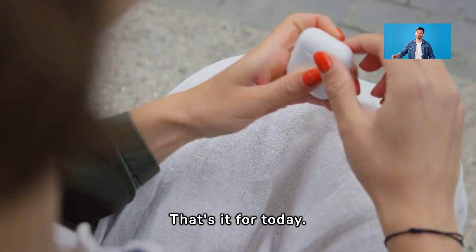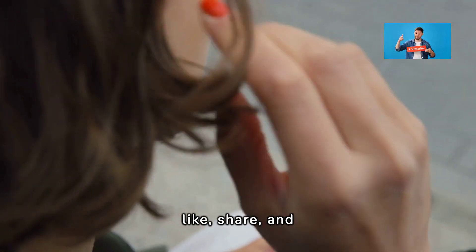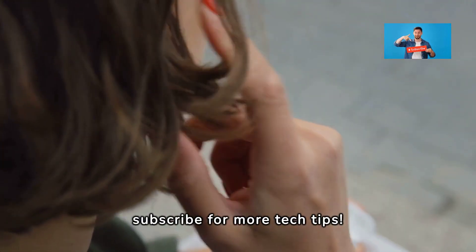That's it for today. From now on, keep your AirPods clean and your sound crisp. Please don't forget to like, share, and subscribe for more tech tips. Thanks for listening — bye, guys!